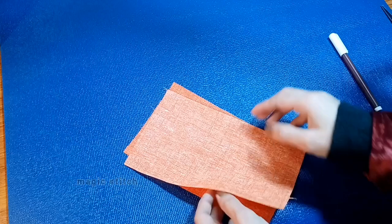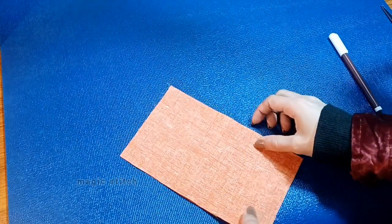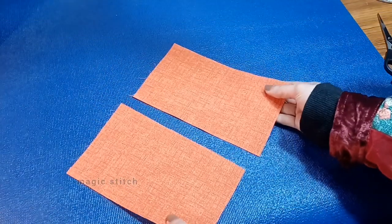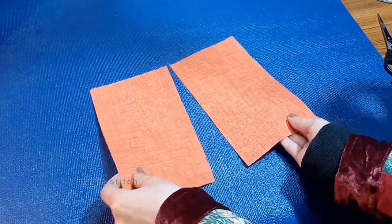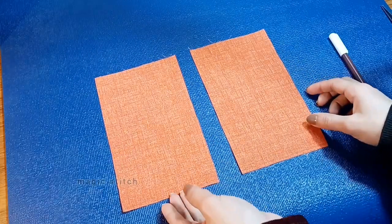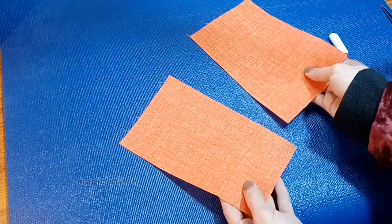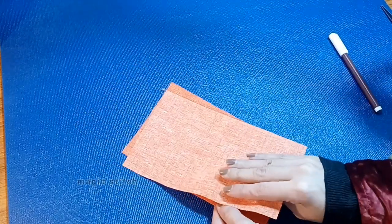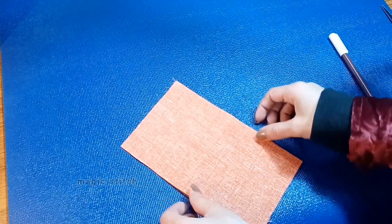If you have any questions about this, feel free to ask — I am here to help. Welcome to lecture 4. In this lecture we will focus on preparing your fabric for a straight stitch, which is a fundamental hand stitching technique. Properly securing your fabric pieces with pins and marking a straight line will ensure precise stitching and professional results.